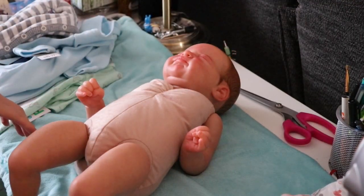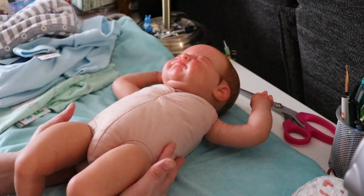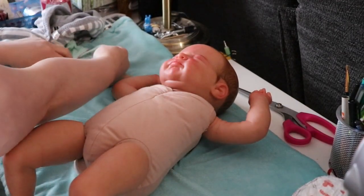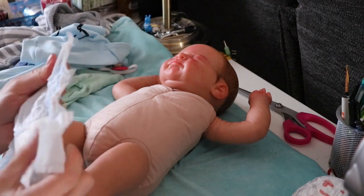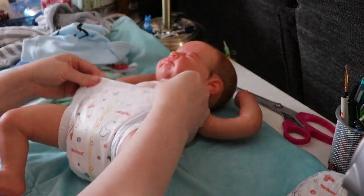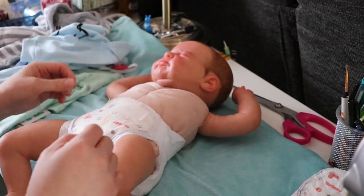I also grabbed some Mickey Mouse diapers in size one. I thought size newborn was actually too small for her. One outfit says it's a size 50 — that must be a European size. This one is zero to three months, and the girls outfit I grabbed was a newborn, so we'll see. If the newborn size turns out to be too small, I'll see if I have another one in that same style and pattern.